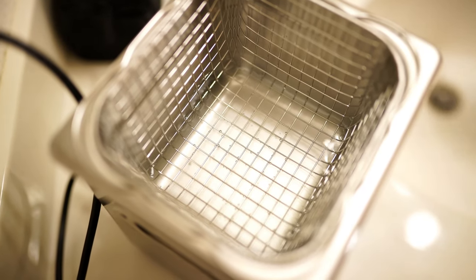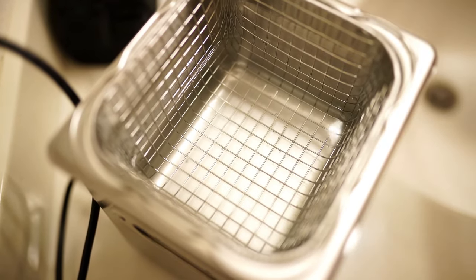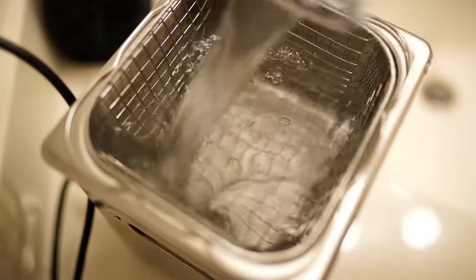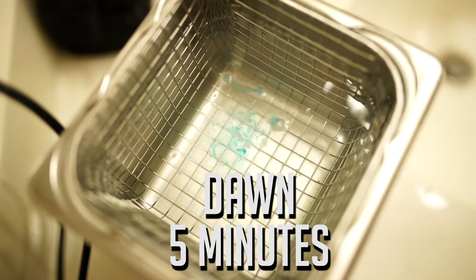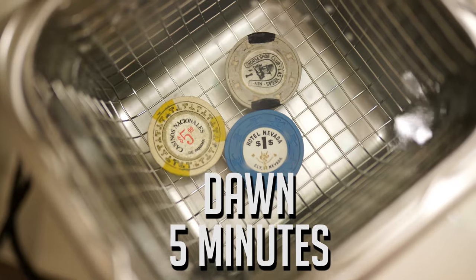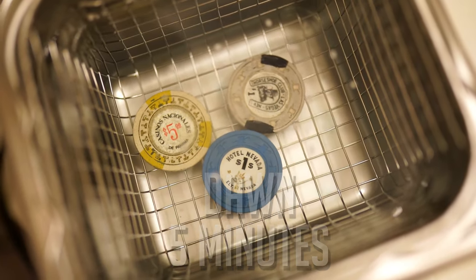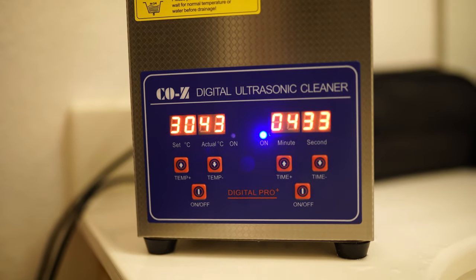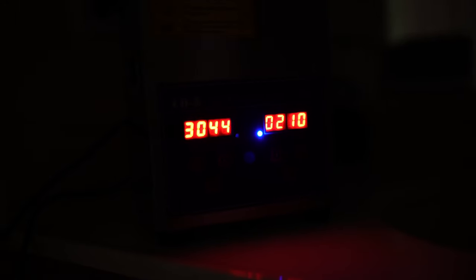To begin with, you want to fill up the ultrasonic cleaner with water. It's going to use sound waves to knock off the dirt off the chips that you want to get clean. So just fill it up a good amount. Then on the first test batch of chips, we used a little bit of Dawn, put them in the ultrasonic cleaner for about five minutes at 30 degrees Celsius.